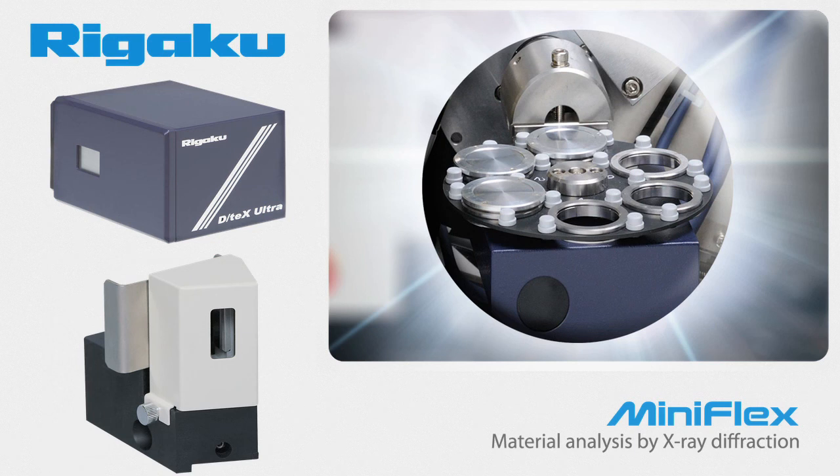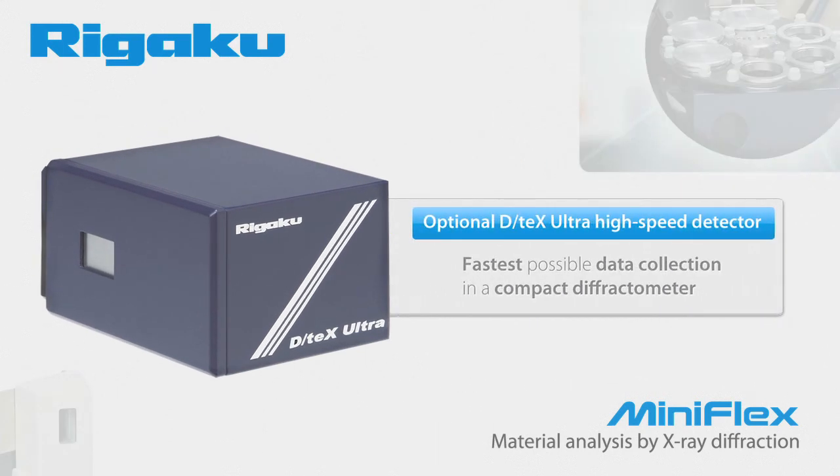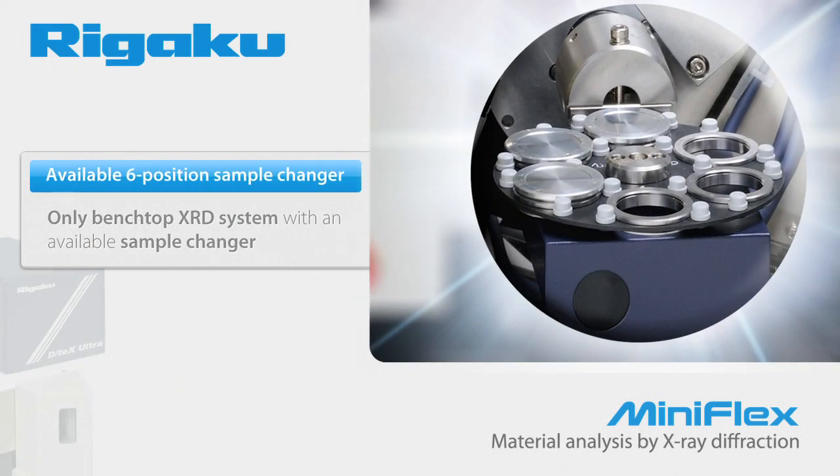Only the MiniFlex offers configurations that give you maximum flexibility in a benchtop package. If speed is your biggest issue, the optional DTEX Ultra high-speed detector coupled with the new higher-power X-ray source will give you the fastest possible data collection in a compact diffractometer. The only way to truly take advantage of the higher speed and improve your throughput is to utilize an automatic sample changer.